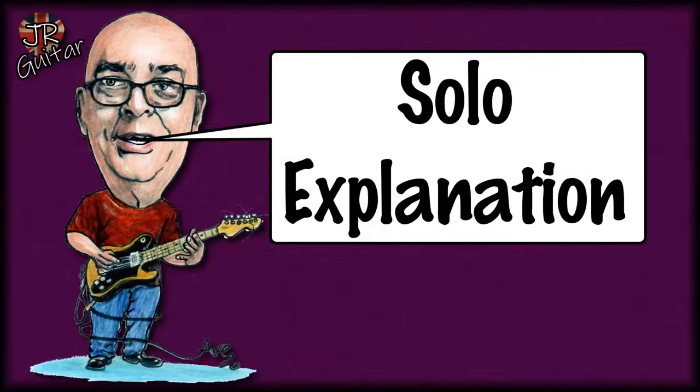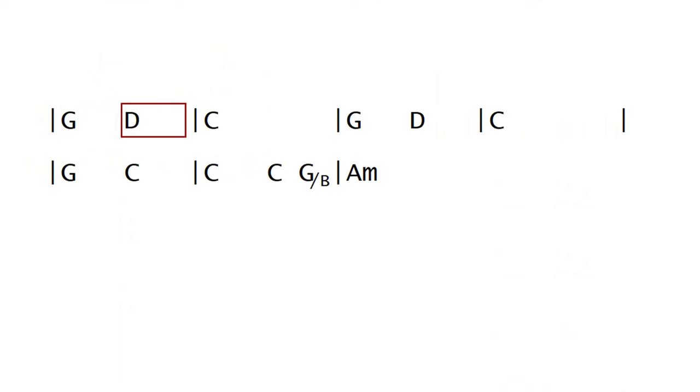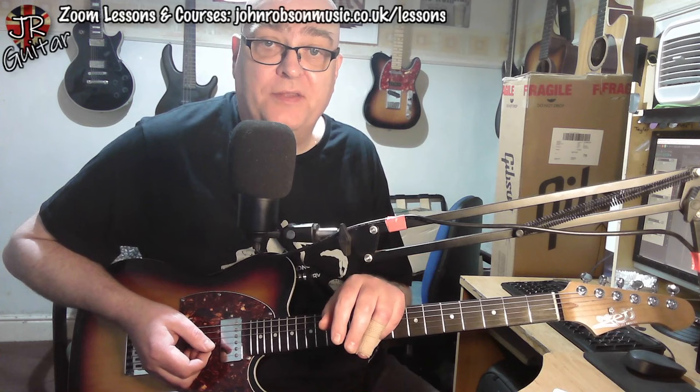And here's a little bit of an explanation about what's going on in it. Let's begin by looking at what chords we're playing over — basically G, D, C and A minor, arranged like this. And as all of those chords come from the key of G major, it's the G major scale that we are using to play over the top of it.